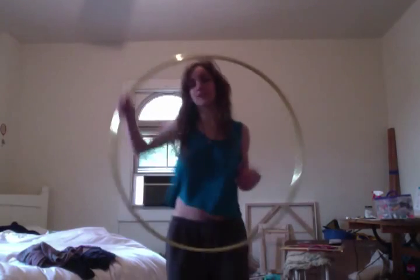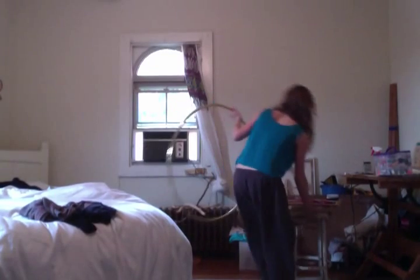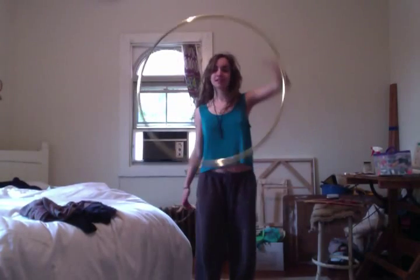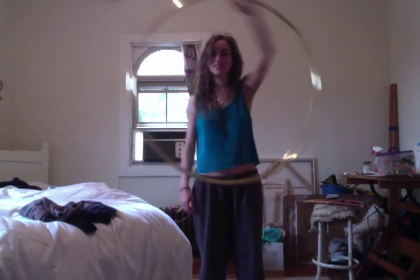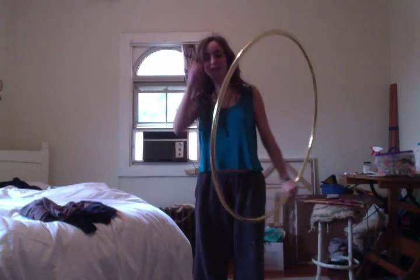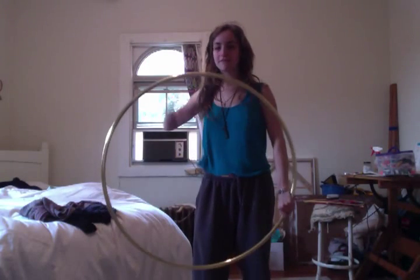Vertical front jump-throughs — let me get way back here. Vertical jump-throughs look like that. They're like intermediate jump-throughs, but it feels really good once you get the hang of it. I like the way it feels to let the hoop go down across my body.